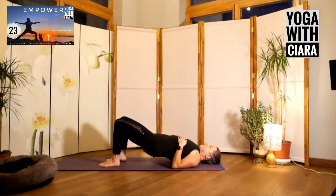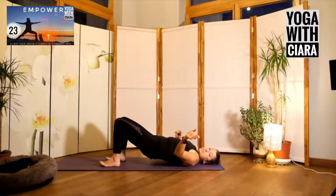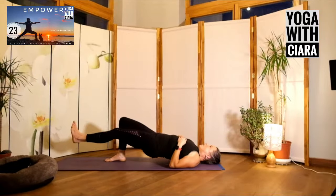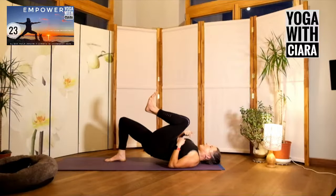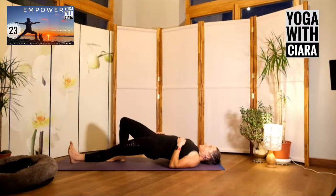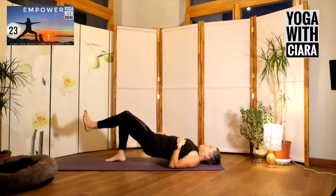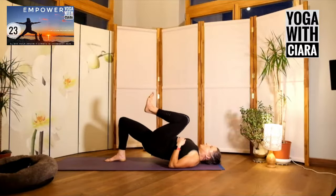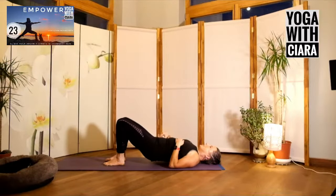Bend your knee — bum is floating, it doesn't matter how high it floats, it's your version of this. Draw your left knee towards you, stretch your left leg long, heel touches the floor. Knee up towards you, long — repeat a few times. Both bums to the floor, both feet to the floor. Drop your arms wide and just rock your knees from side to side.